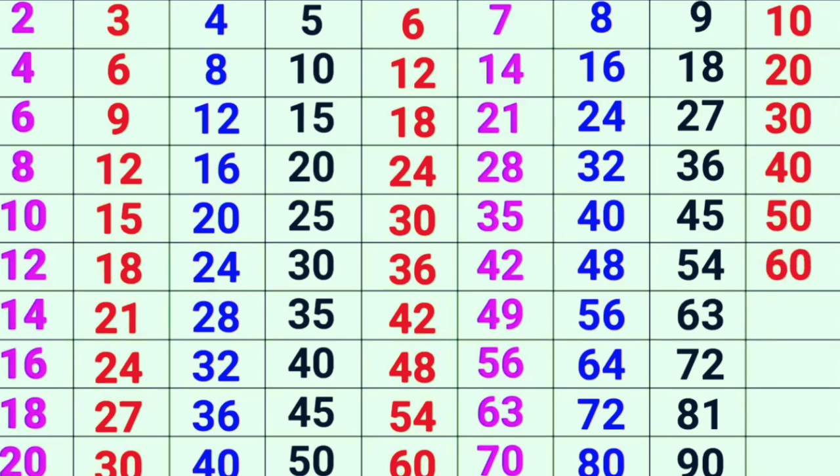10-6s are 60, 10-7s are 70, 10-8s are 80, 10-9s are 90, 10-10s are 100.